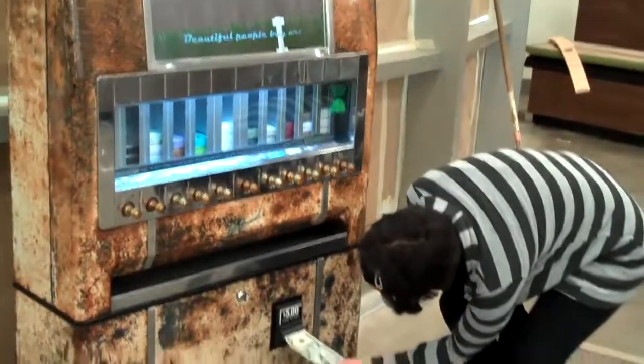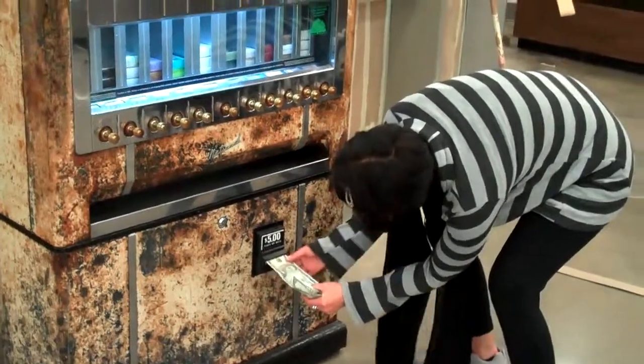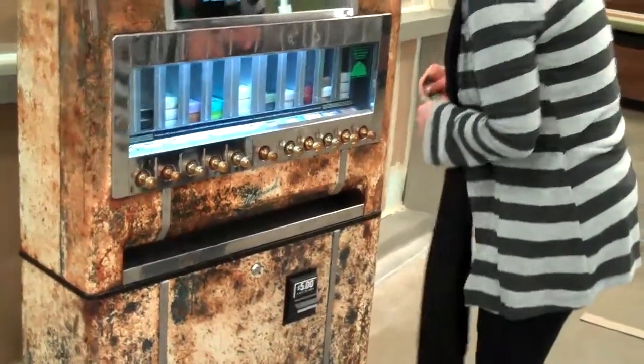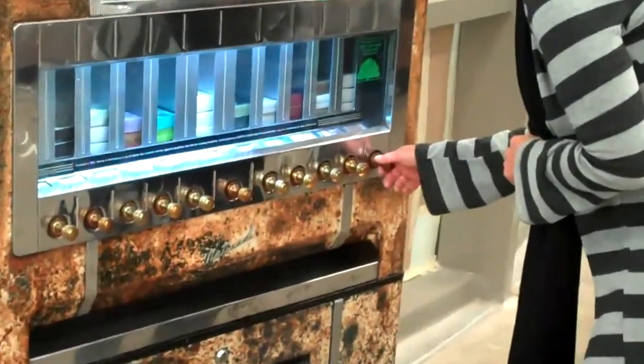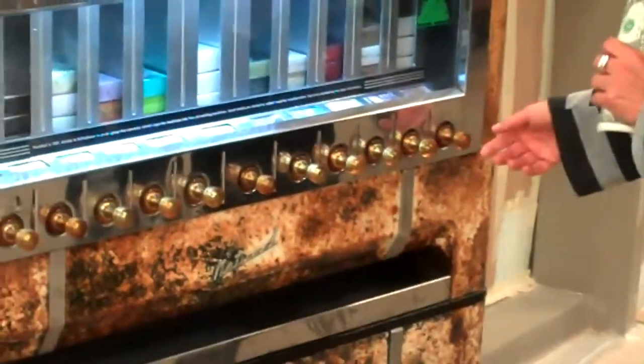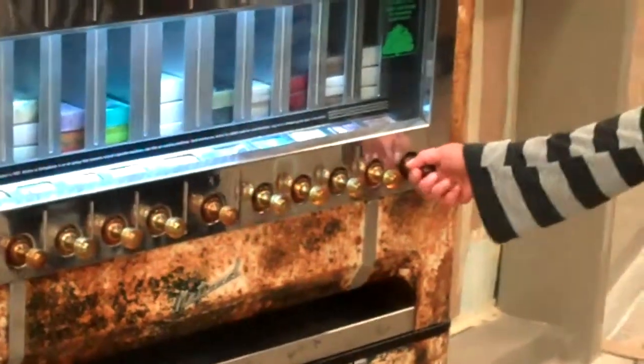I'm going to insert my $5 bill. There it goes. I think I'm going to choose a handmade wire necklace from Mertha Erkter, which is from Allen, Texas. Here we go.